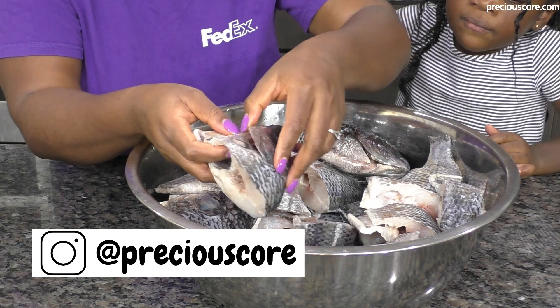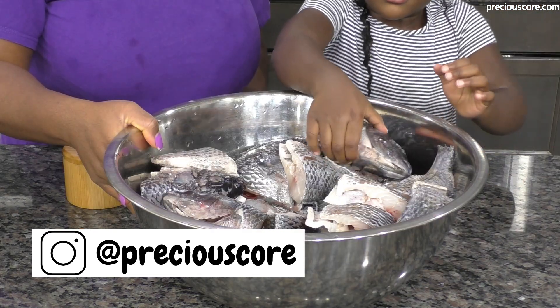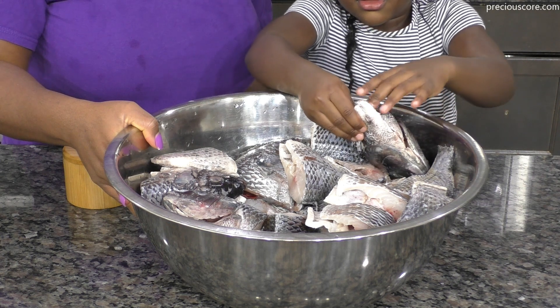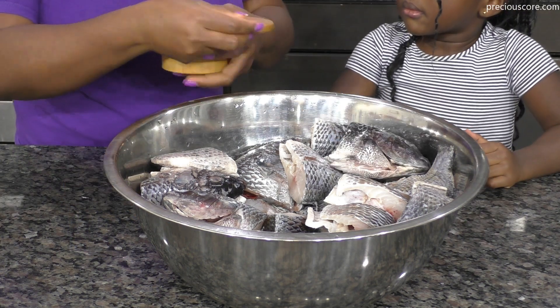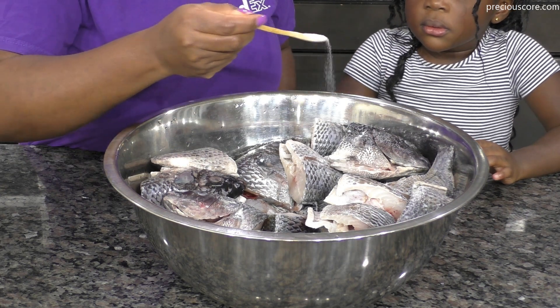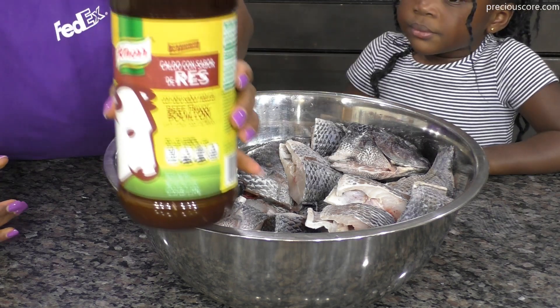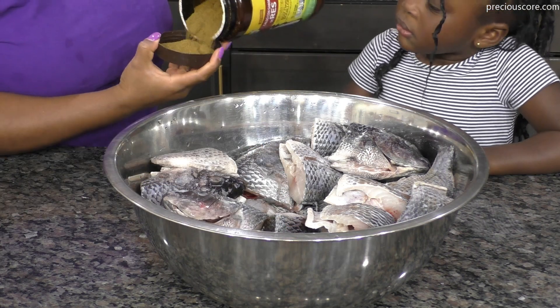I'm starting off with some cleaned tilapia, thoroughly washed and cut into different pieces. I cut each tilapia into three pieces: the head, the middle, and the tail. I'm going to season the tilapia with some salt. This tilapia was thoroughly drained as well.